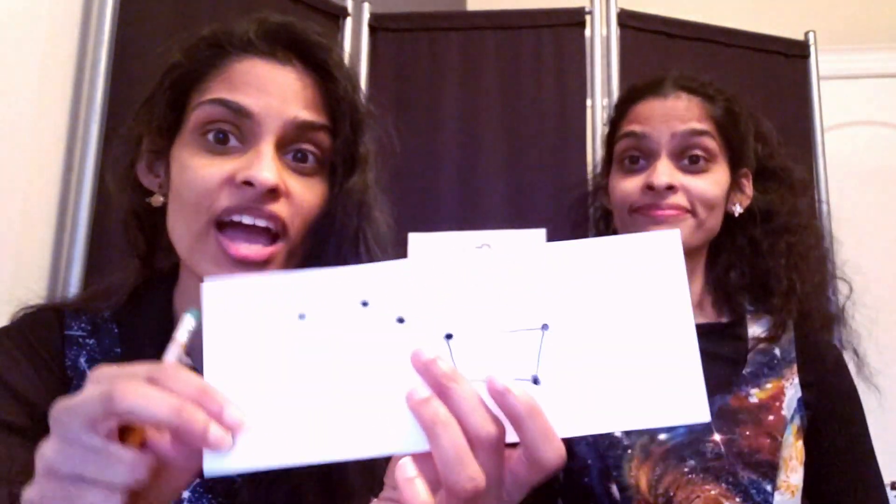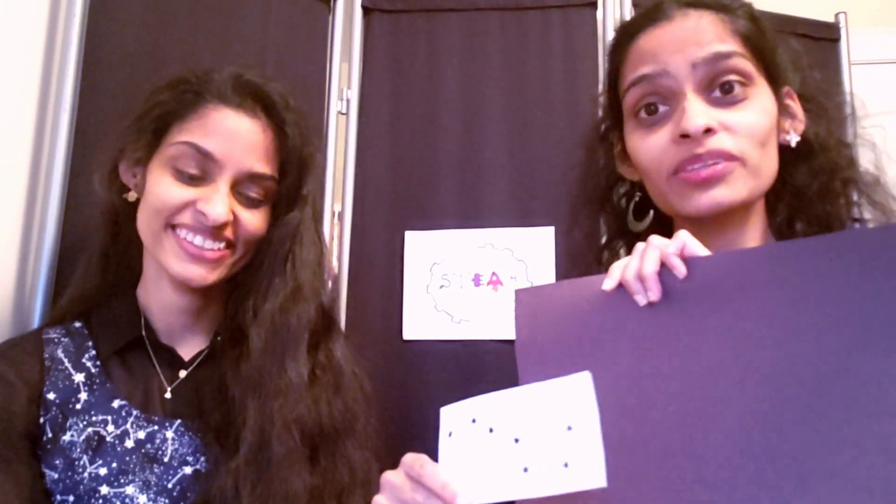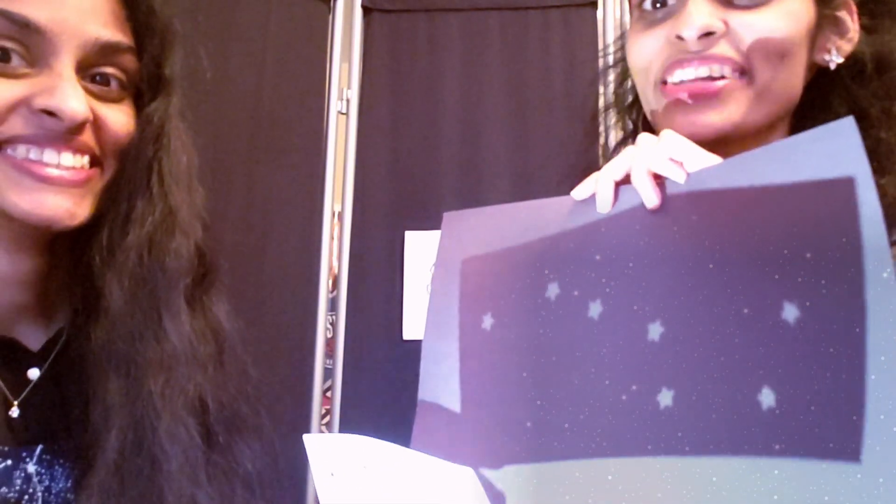You can also use a hole puncher and you'll get something that looks like this. What you want to do next is take that copy of the constellation that you just made and point it towards the dark background. To make it even darker, you can try turning out the lights in your room. Now you're going to shine that light through the back of your constellation, and you'll see your constellation!